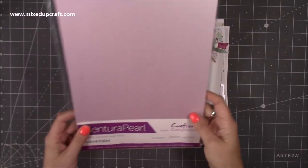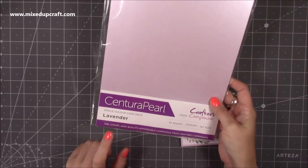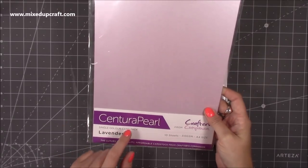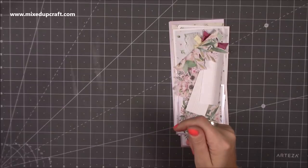I'm going to do the box at the very end and give the measurements for that separately, so this is just for the screen card itself. The paper I'm using today is the Centura Pearl in the lavender color - I picked this up from The Works, I think it was £2.49. I'll link below any other ones I might find as well.